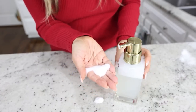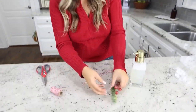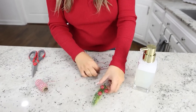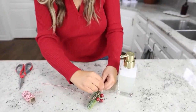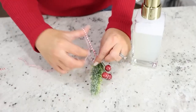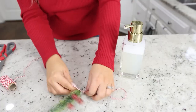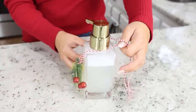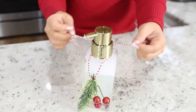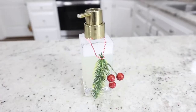To turn it into a gift, I'm going to use some red and white twine and a few Dollar Tree floral pieces. Wrap it around and tie it. Then tie it loosely onto the soap container and trim off the excess. You can give this as a gift or keep it for yourself.